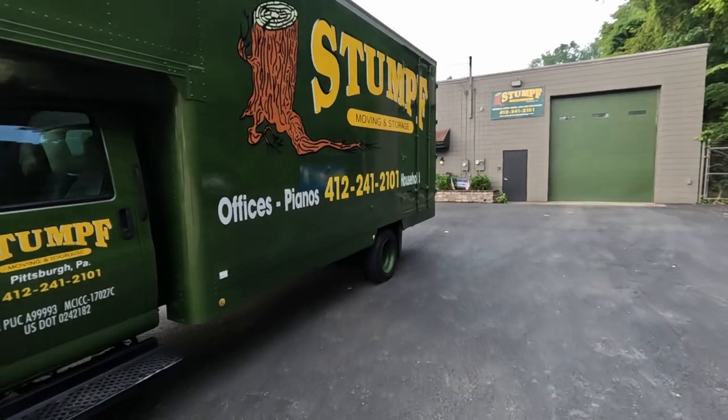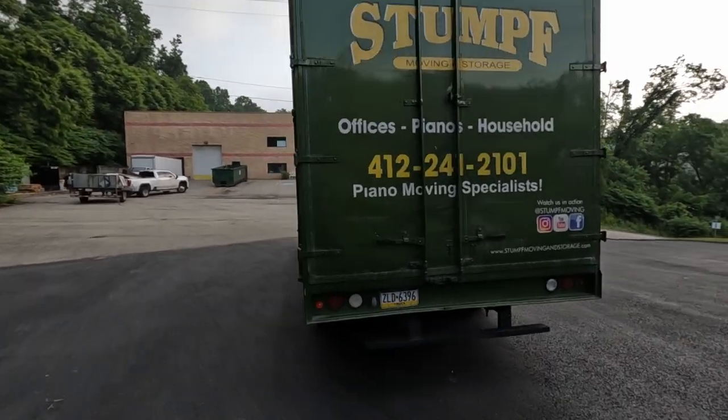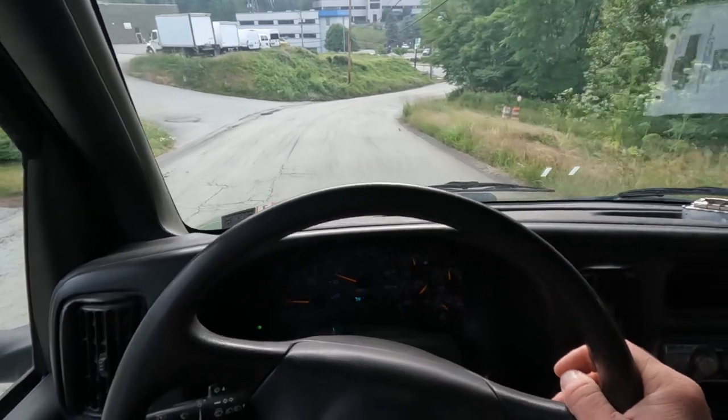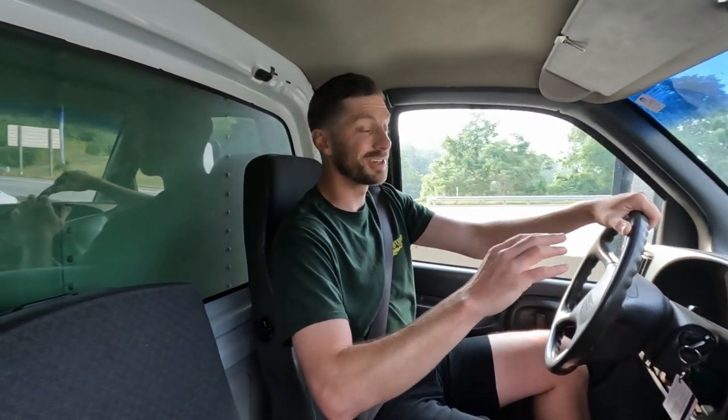You can tell there's a lot of weight on this truck just because of the way it's leaning a little bit. Far from overloaded, but definitely a lot of weight on one side. We are delivering this piano down to Homestead, PA, and it's going to be in the Carnegie Music Hall in Homestead. This one specifically is very difficult, so we have four guys today. We have the bridge to come over to the loading dock — it's a very intense and very interesting way to do this, but it's the only way to do it.